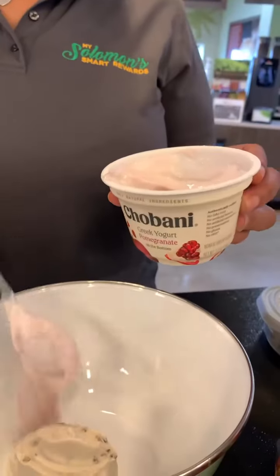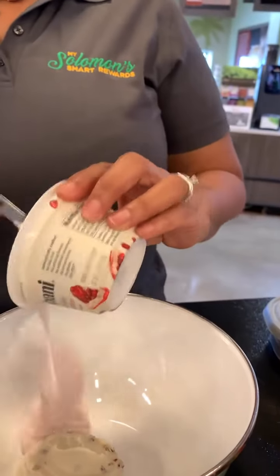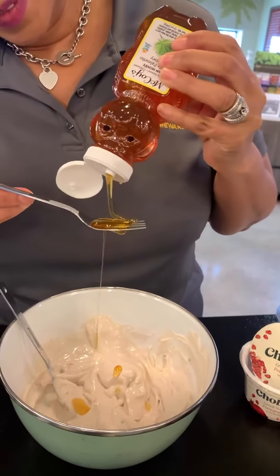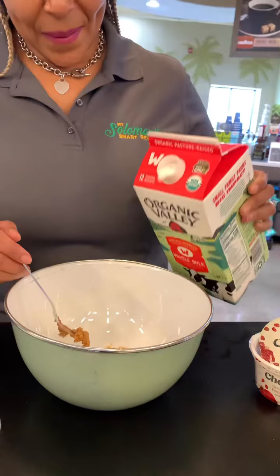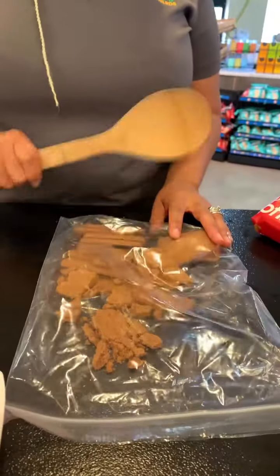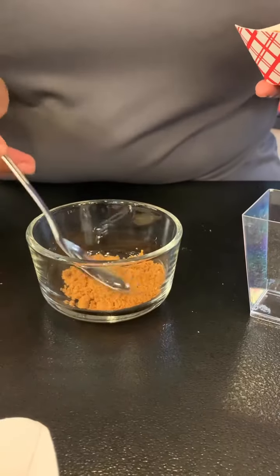And people, I found this delicious Philadelphia Cream Cheese Honey Pecan Spread. Mix that with your Chobani yogurt and a tablespoon of honey. In another bowl, mix your Biscoff cookie butter with a little bit of Organic Valley whole milk.